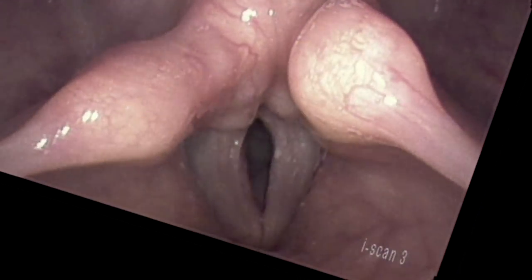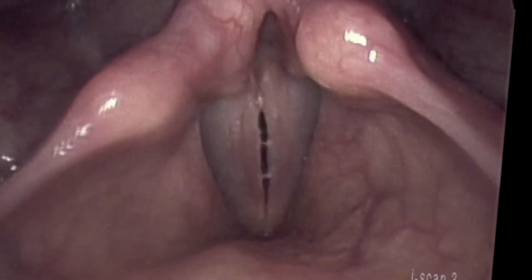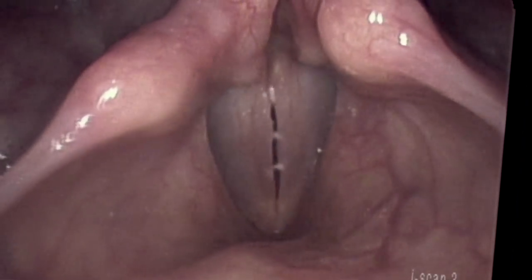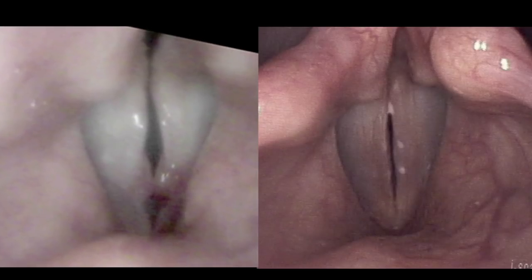Here he is only two weeks later. He's rested his voice. We'll take a look at the vocal cords at low and then high pitches. We'll see that he's still a little bit stiff, but he can clearly come together much better than before the surgery. So a successful outcome, even though we used an older laser.